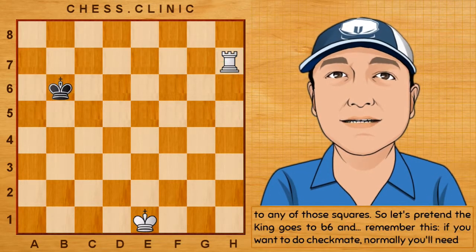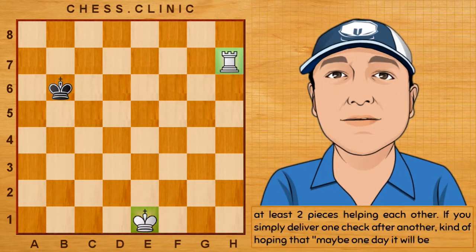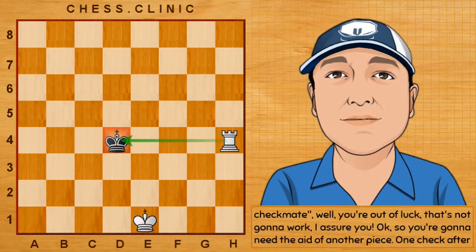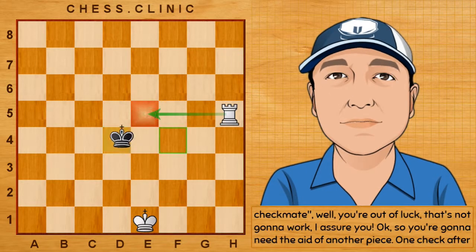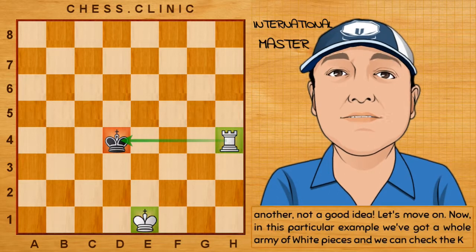Remember this: if you want to do checkmate, normally you'll need at least two pieces helping each other. If you simply deliver one check after another, kind of hoping that maybe one day it will be checkmate, well, you're out of luck. That's not going to work. You're going to need the aid of another piece. One check after another is not a good idea.